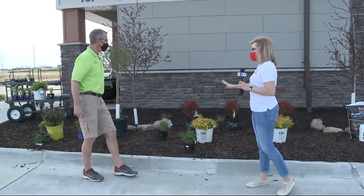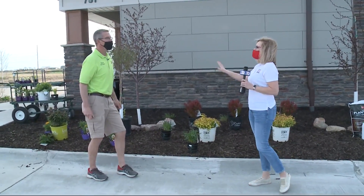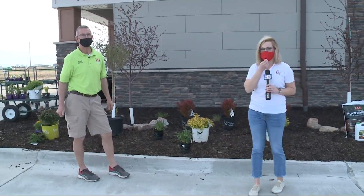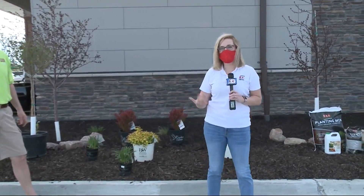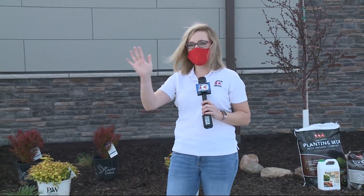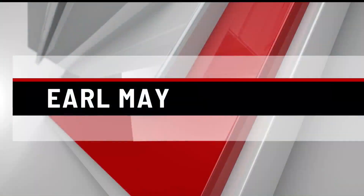The first year there might be some pruning and maintaining, but after that it's all good to go. Awesome — well, thank you for the suggestions. If you'd like to find out more about what Mark has shared today, you can reach out to him or any of your local Earl May locations and they will help you out. Have a great day — we'll be back after this. This segment sponsored by Earl May.